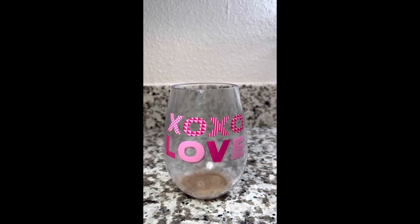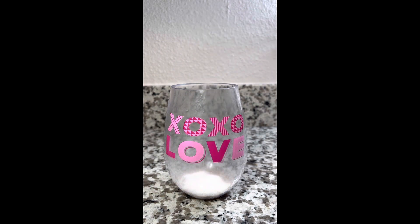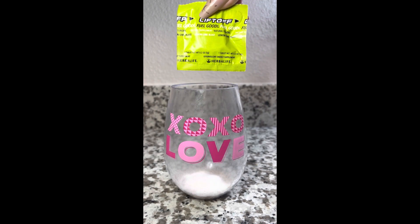This is going to be a 30 ounce cup so I am using full servings, and I just want to take a second to thank all of you for liking, commenting, subscribing, turning on notifications, and supporting the channel.